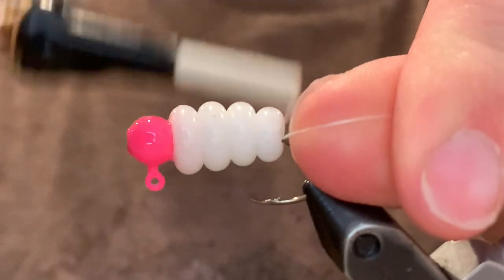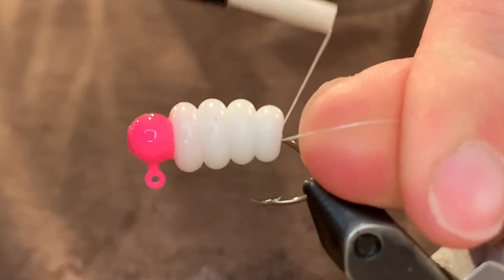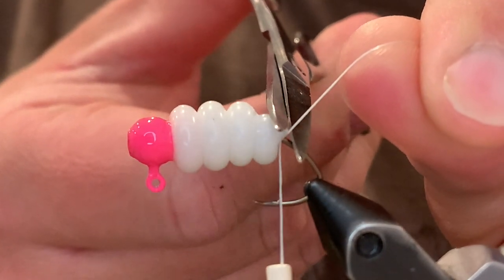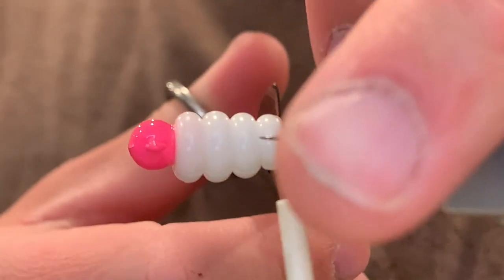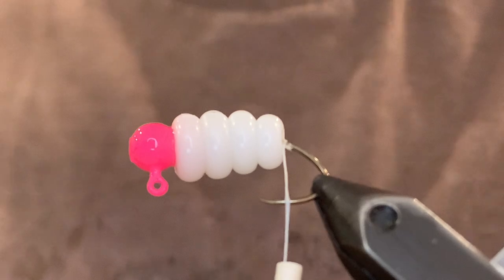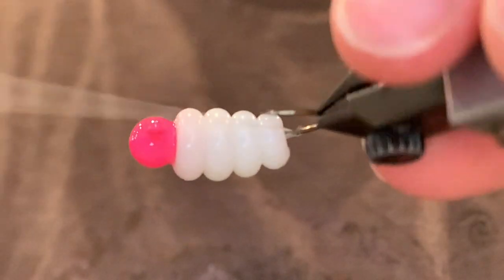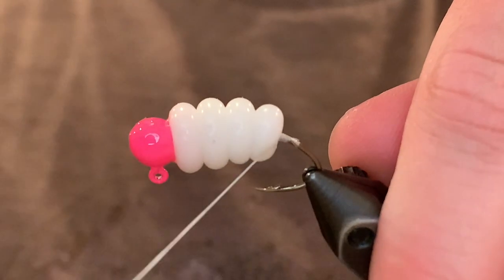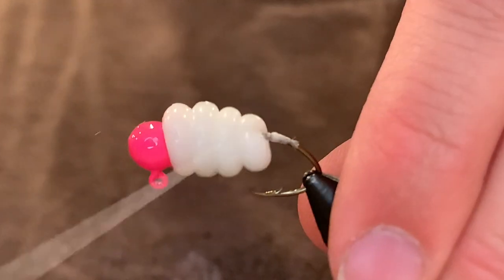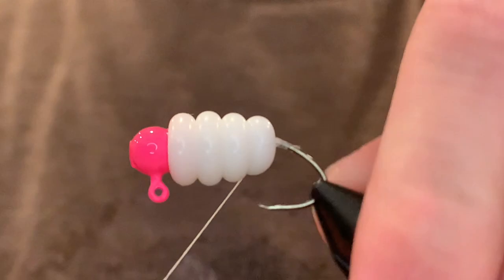I forgot to mention — I'm using a 1/16 ounce sickle jig, and I've painted it hot pink. I like to match the thread to the body, so I'm using white thread. Make sure you cut that as close as you can. Now we're going to clean that up a little and pull the thread up under the body — push the body up with the thread, like so. There we go.